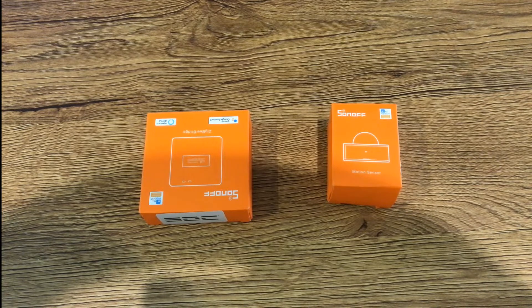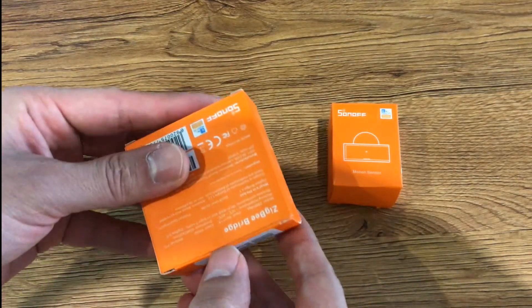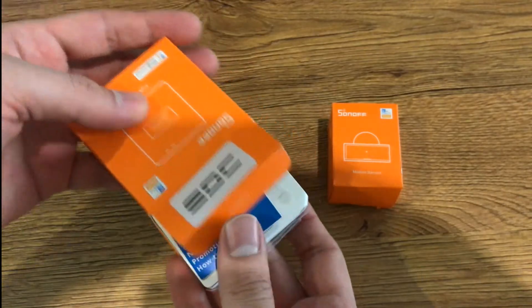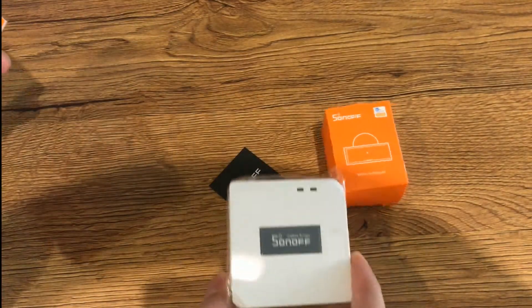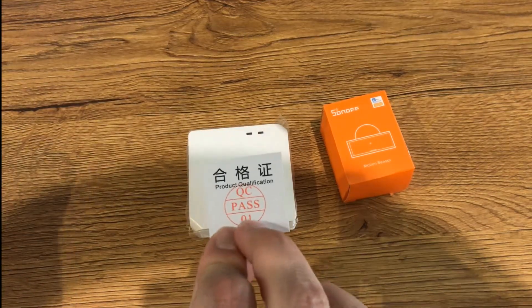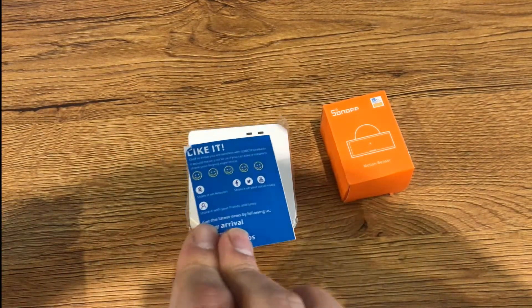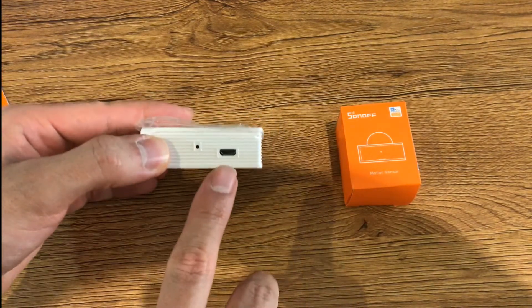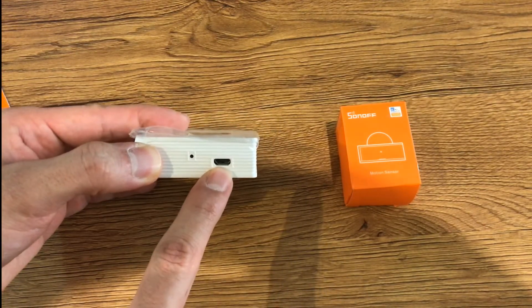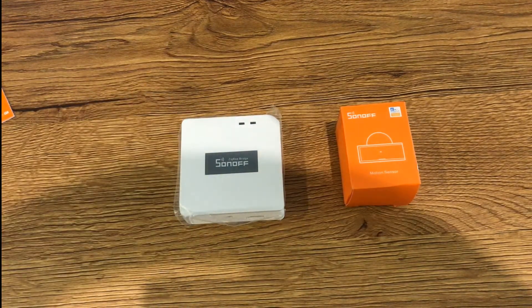First of all we must pair the ZigBee bridge with the eWeLink app. Let's unbox it. In the box we have the device, product qualification, a manual, and a quick manual. In order to use the device we have to power it up using a USB cable. This is the pairing button.